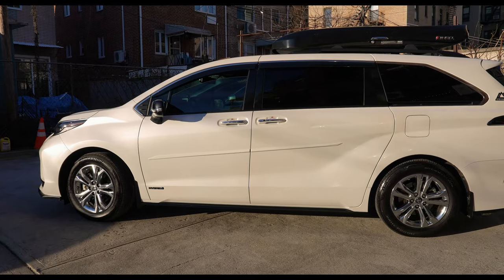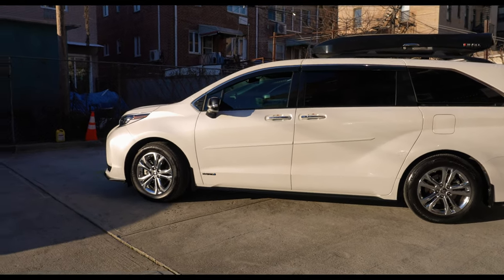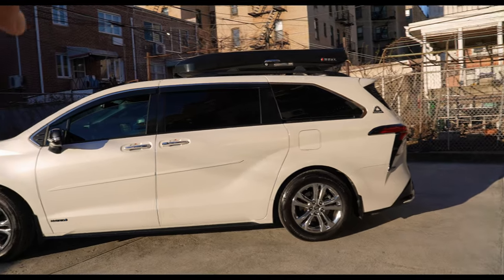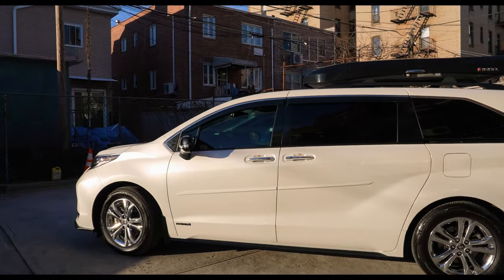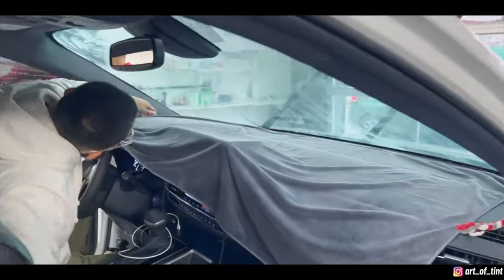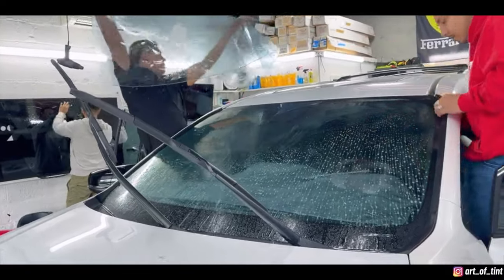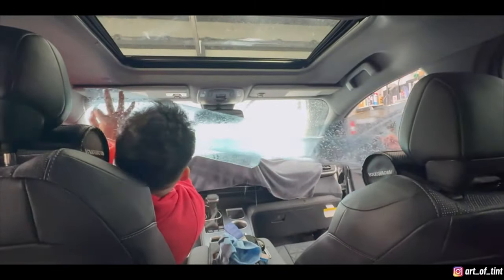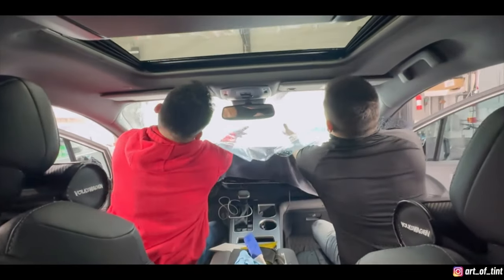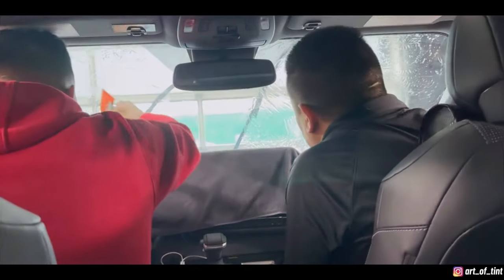I had the whole car tinted. The main reason was to keep the girls cool inside the vehicle, and also for looks — white on black. It's 35% all around; the factory had tint on the back so it made it even darker, probably like 20–15%. I also had the windshield tinted. If I had to do it over again I probably wouldn't, but the only nice part is less glare when driving, and on top of my transition glasses it really does help.